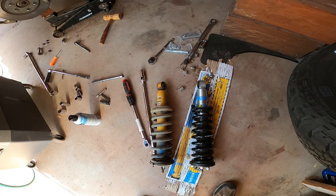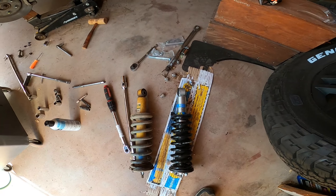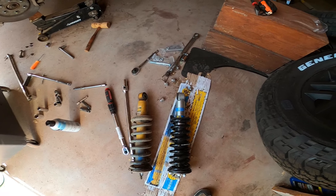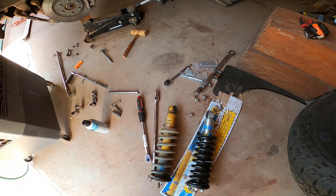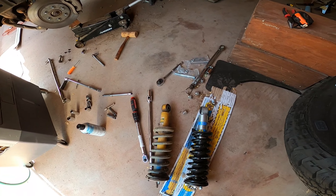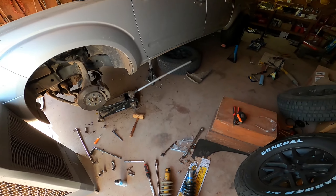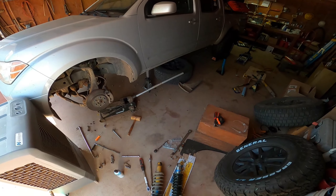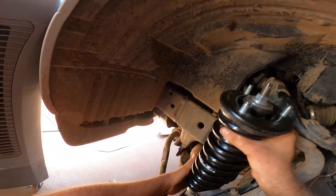Let's compare the old coilover with the new one. The new one is a coilover assembly from Old Man Emu — All Dogs Off-Road — and you can actually see it's not longer than the old one. Instead, we're getting our lift from the spring, which is a much stronger spring, giving us two inches of lift. The benefit is that we will not have any coil bucket contact and therefore do not need any new upper control arms.